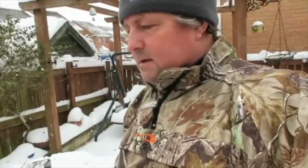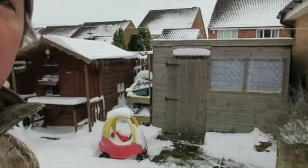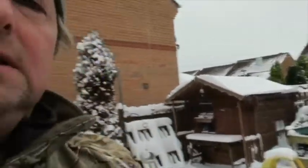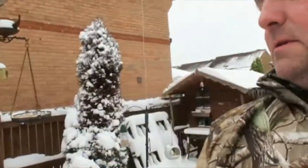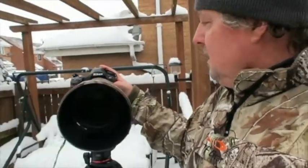What I thought we'd do is set up in the shed — I've got a shed over here, that's my shed. What I'm going to do is get an old curtain, hang it through the door and put the lens through, and see if I can get anything in the garden.